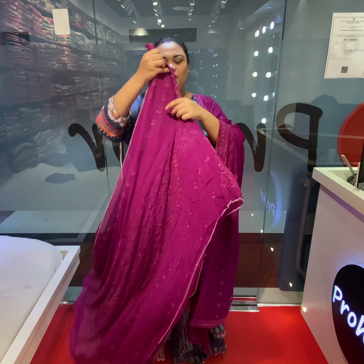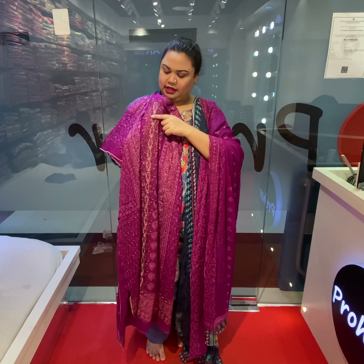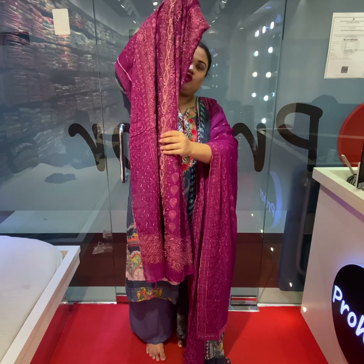Look at the front part — the color is very nice, especially in this design. The stonework is very beautiful, very beautiful.